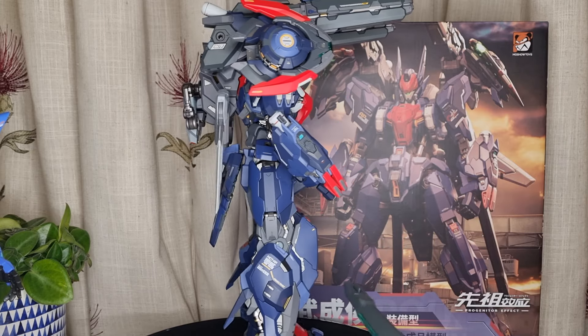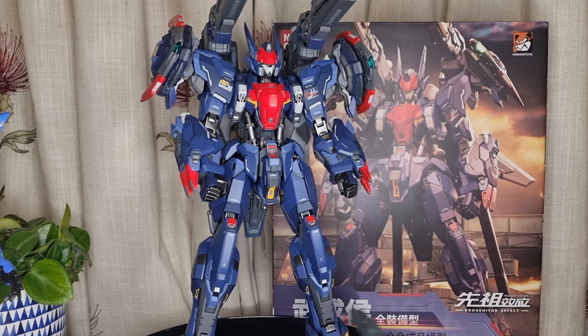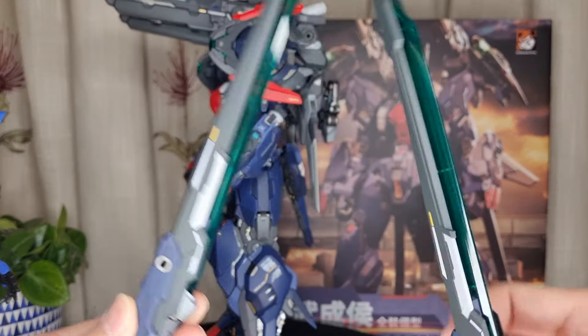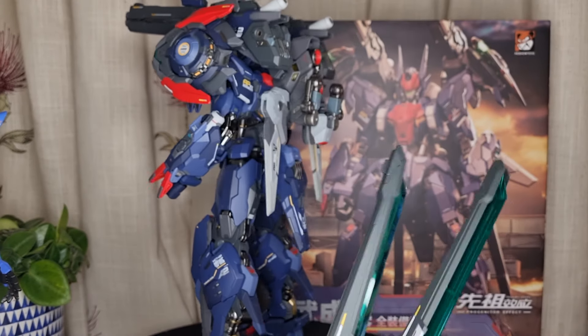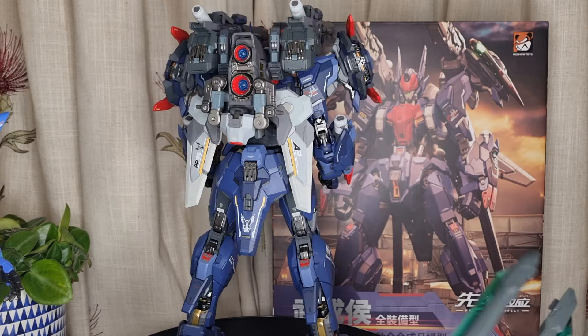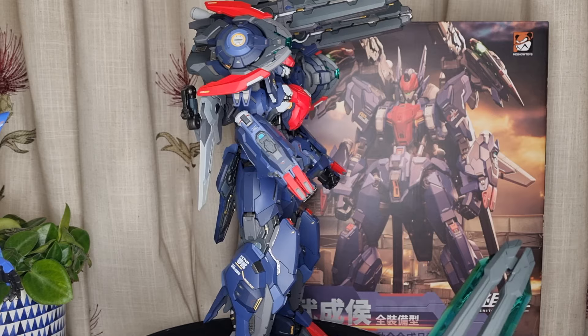It's made with a die-cast skeleton with plastic on top and LED lighter points, which is more than what you ask for really. Plus you get quite a lot of accessories — weapons and all kinds of stuff. Compared to the Metal Build Gundams from Bandai that you're getting, this is definitely worth the money.